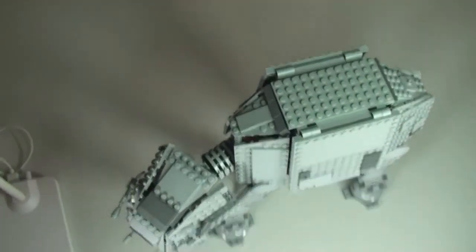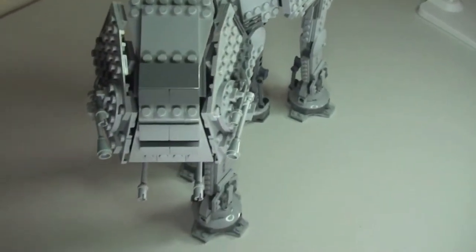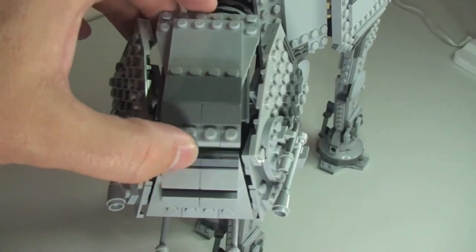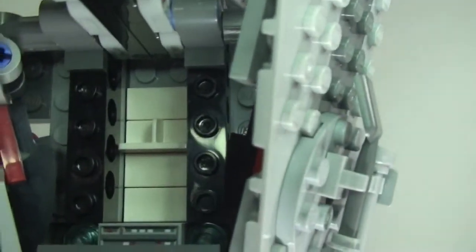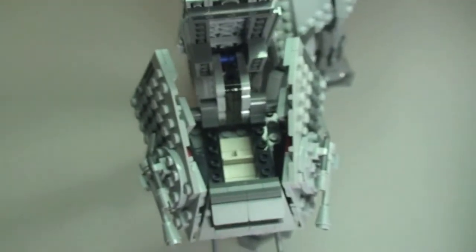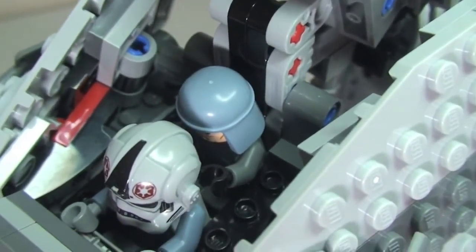Now a shot looking from the top down, and just going around to the front again. Let's open up the hatch and get a look inside — a little light in there. You can see the white areas are where they sit: the driver at the front and General Veers in the rear. There is a printed tile in there which represents the control panel. Apart from that, nothing much else going on inside. Let's get the two minifigures in there now — the AT-AT driver and then squeezed in behind him is General Veers. It is quite a tight fit in there for the two of them.